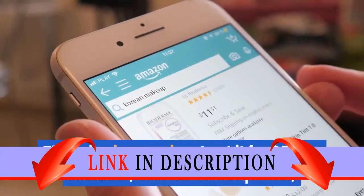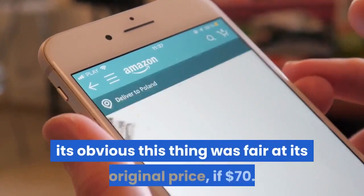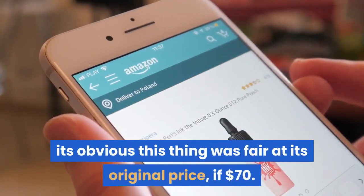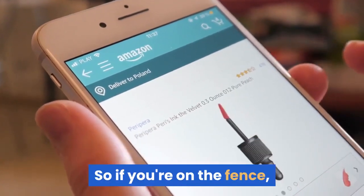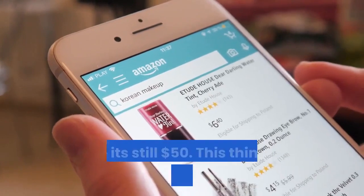The price is amazing. I got it for $50 on Amazon, and when completed, it's obvious this thing was fair at its original price of $70. So if you're on the fence, I would wholeheartedly recommend buying it while it's still $50.